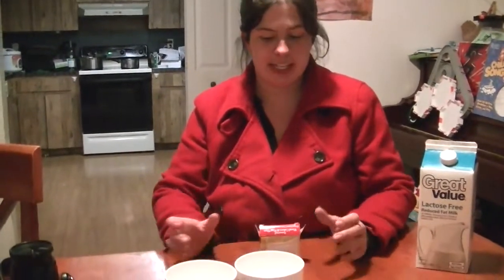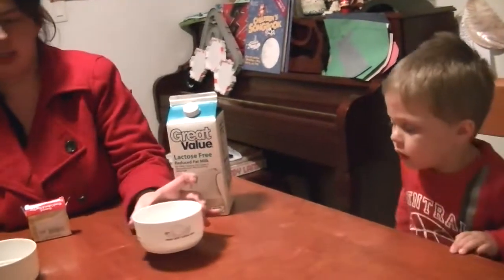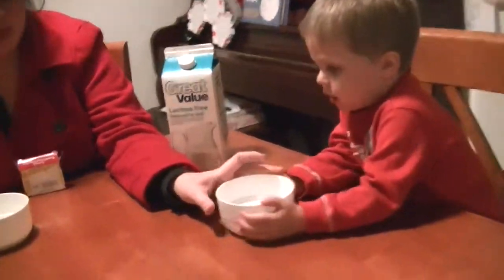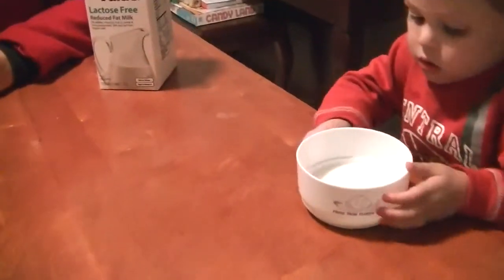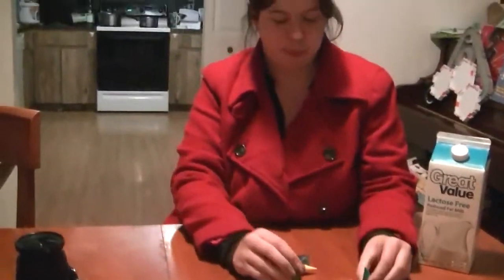I'm Crystal from Surviving Teacher Salary and we are doing the Marbled Milk Experiment today. Each of the boys have their own little dishes of milk. Any type of milk will do — we only have lactose free in the house. So each boy is going to get their own milk and you will need some food coloring.